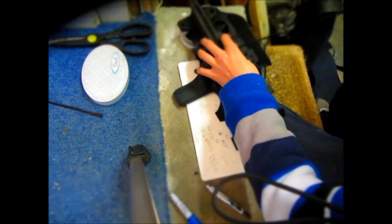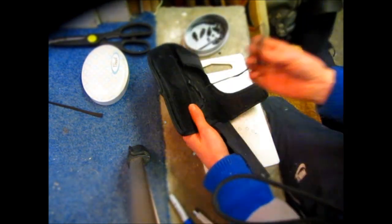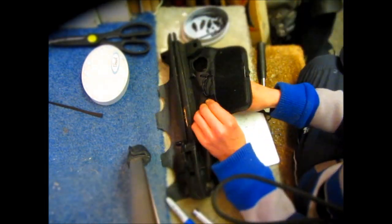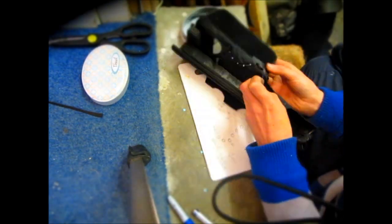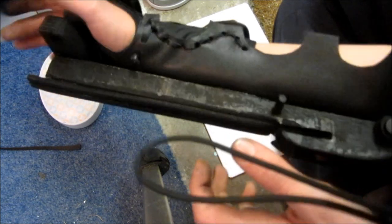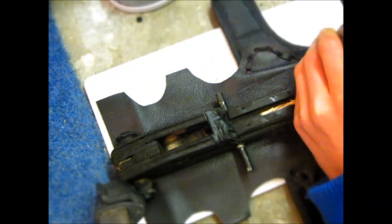Once I've punched holes all the way around the edge of the leather, I take a thin strip of leather I've cut out, tie a knot in the end, and start threading it through all of the holes. You can be really creative with this — you can do whatever different types of stitches you want. Once I get to the end I just tie it off. This is what it looks like once I've done it on both sides.